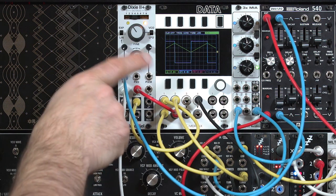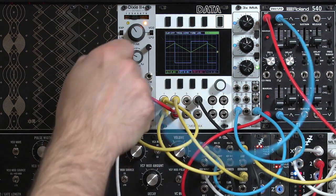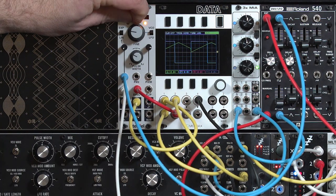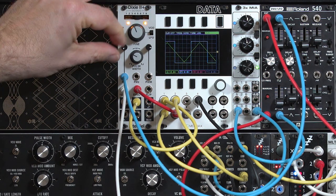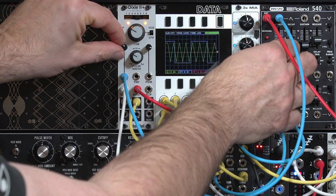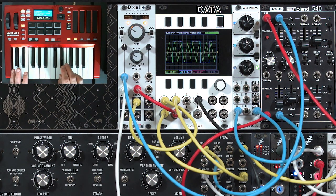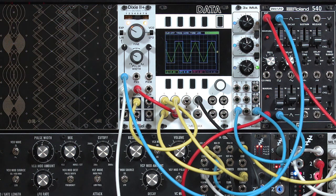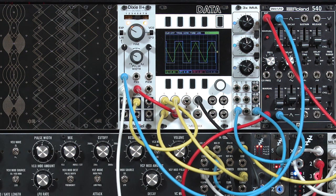An important thing about sync is it only works well if the slave oscillator is tuned higher than your master oscillator. Otherwise it's going to reset the waveform before it's done, and this will give you a modified triangle — it's not as interesting as having it higher in pitch. That's quite a bright, ripping sound for just a triangle wave, which is normally a fairly sedate waveform without a lot of harmonics.